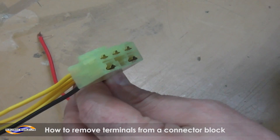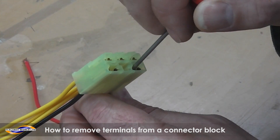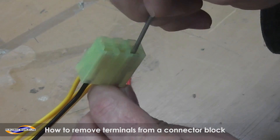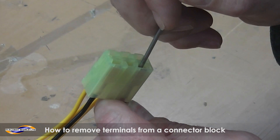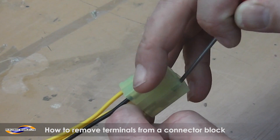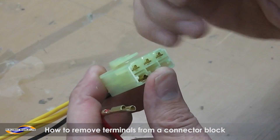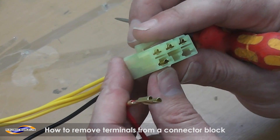So with your screwdriver, with the red and the black wires, you go into the block through the front. You want to pull the wire slightly, lift up the tab, and the terminal should pull out. It's not very easy to do — it might take a few attempts.